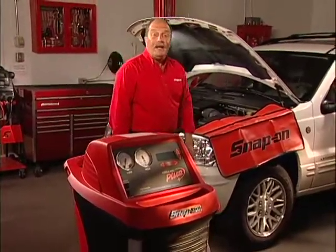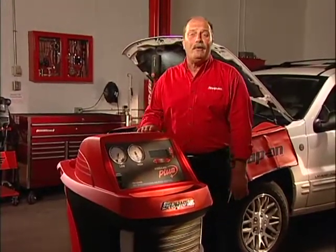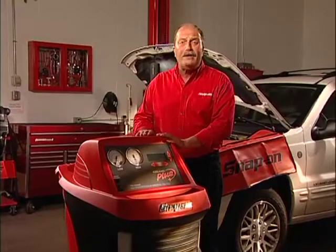As the weather heats up, so does the AC service business. Get in on the action and crank up the profits with the new CoolCare Plus AC service center from Snap-On. CoolCare Plus is the latest and coolest generation in the Workhorse CoolCare line.